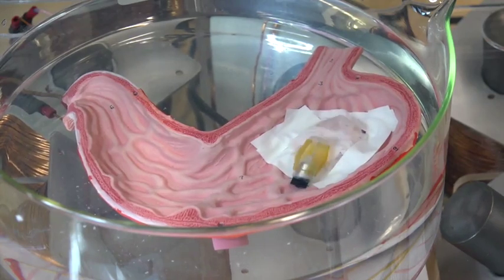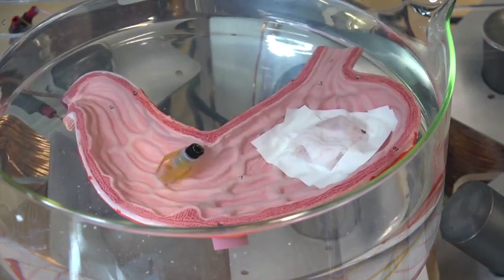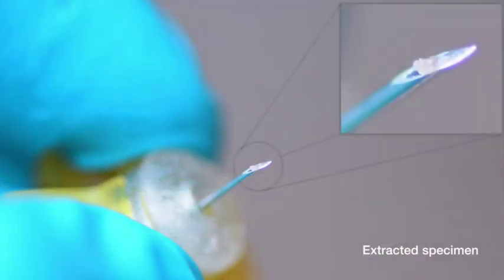After the biopsy, the robot is free to continue further operations. After the demonstration, it was confirmed that a biopsy sample was successfully captured.